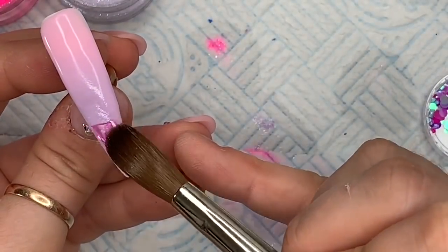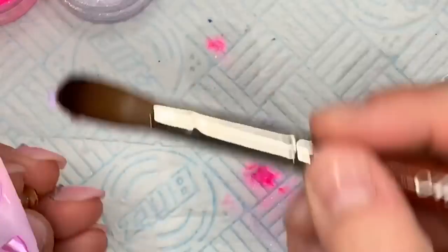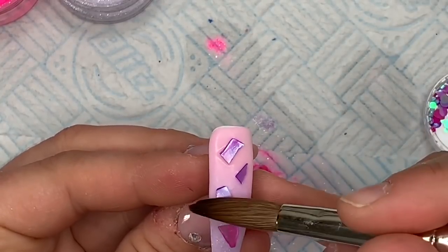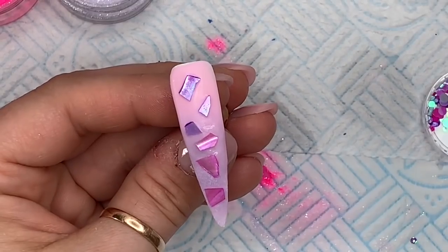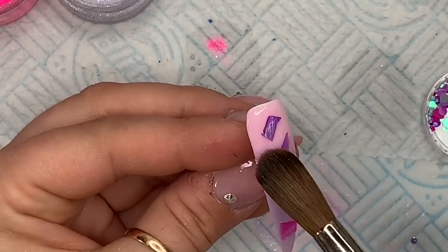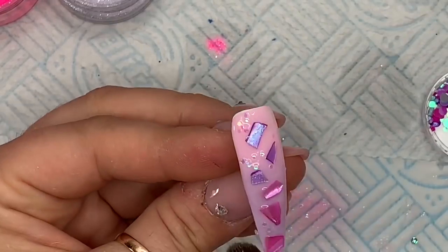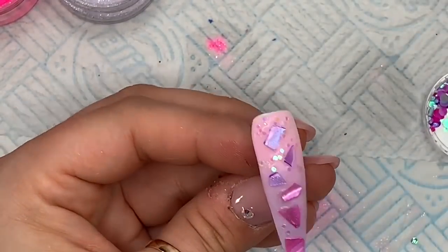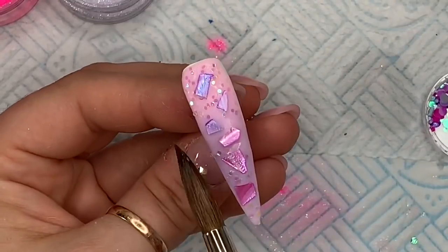Over the top of this we're going to put the shells — on the lilac part at the bottom I'm putting the pink shell, and then on the top where there's pink I'm going to put the purpley shell, and they're going to meet somewhere in the middle. Then I'm going to put some of the spangles in between the shell with a little bit of wet clear acrylic so they have something to stick to. I really love the spangles — you can't really see them until the light hits them, and then they're just these really cheeky little spangles.